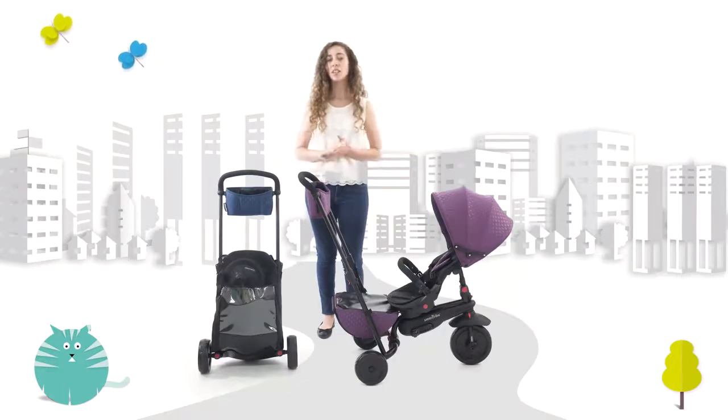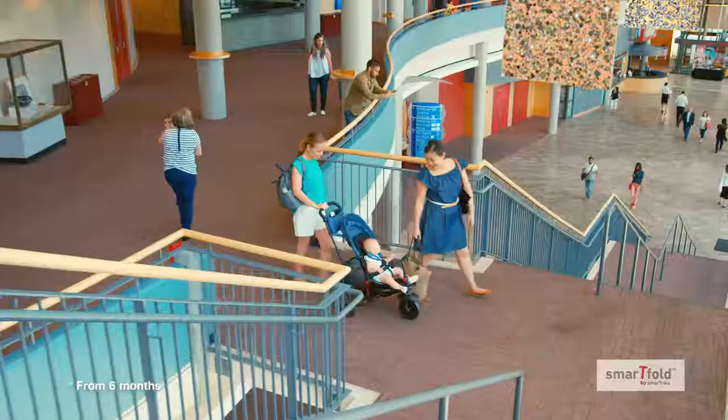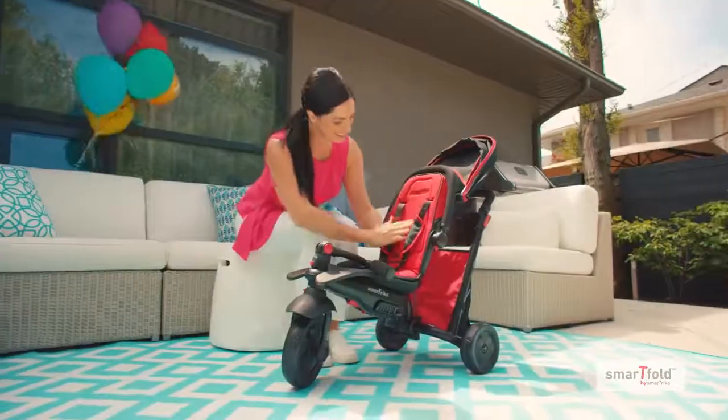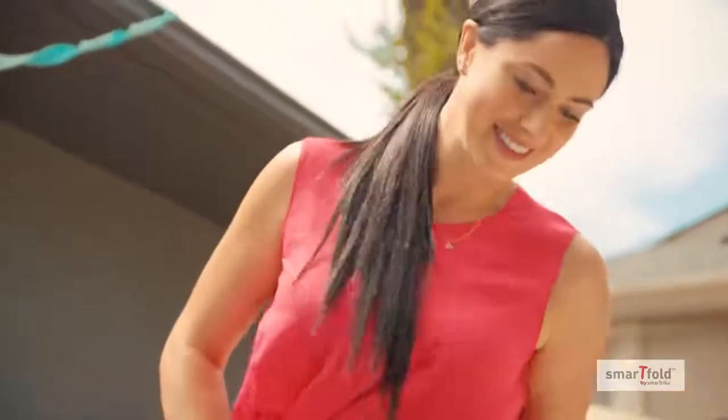SmartFold 700 is part of SmartTrike's new folding line. Ideal for children ages 9 to 36 months, this trike is designed to grow with your child for years of outdoor fun. And like all SmartTrike products, it meets all required safety standards.